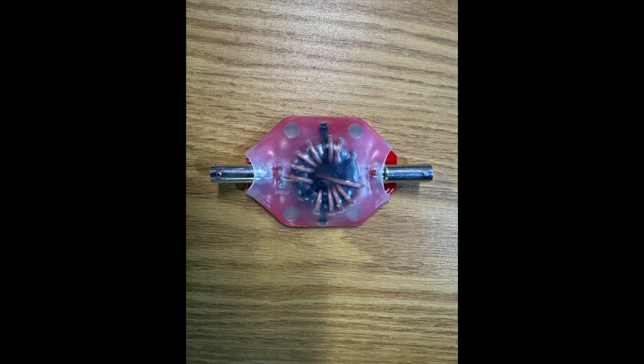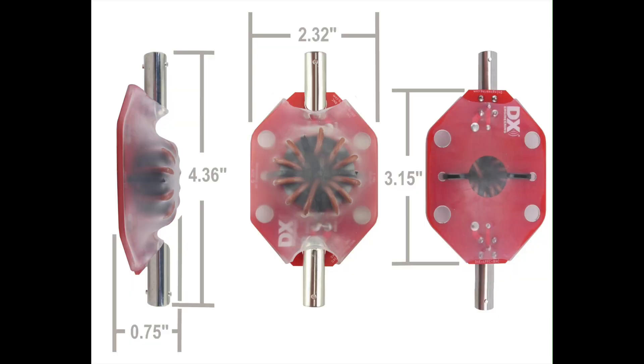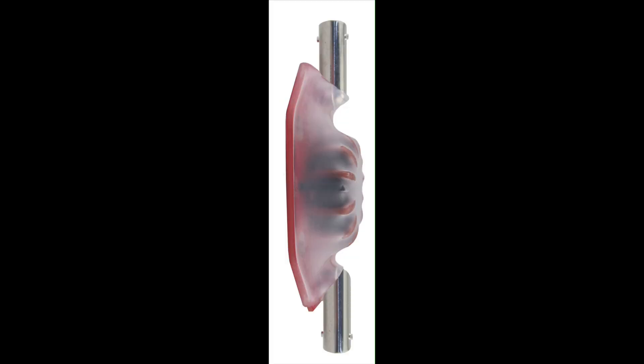Also available is the DXC Portable Inline Choke. The choke reduces or eliminates currents on the outside of your feed line, which can increase receive performance. It's also rated at 250 watts SSB and CW, and 100 watts FT8.